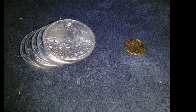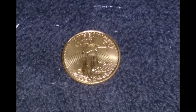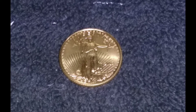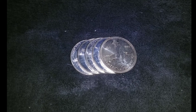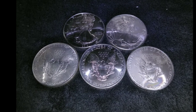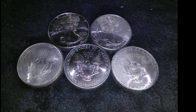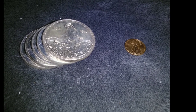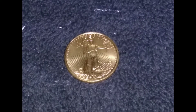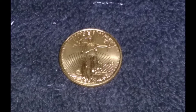Well, you made it. It's week 45 of this Stack Beast Mode Challenge and you've made it. If you don't know what I'm talking about and this is your first video on this topic, go back and check out this playlist from the beginning, because this is a step-by-step weekly walkthrough in order to stack 5 ounces of silver and a 1/10 ounce piece of gold on alternating monthly schedules.